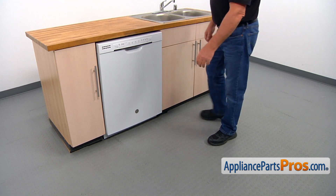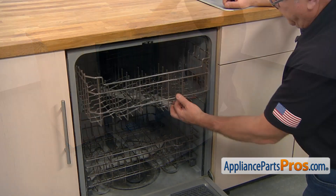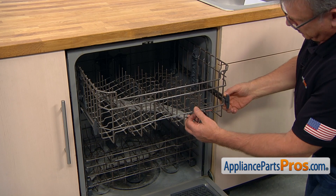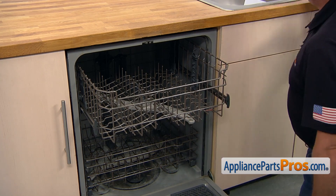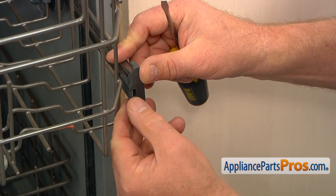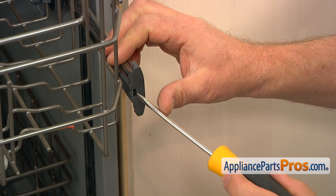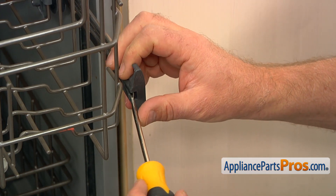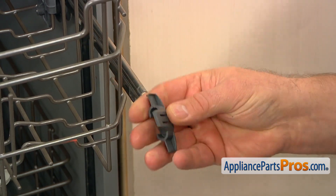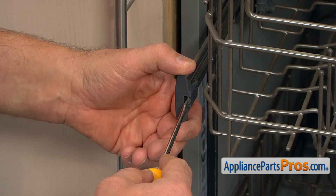To get to the part, we need to open the door. Let's pull the upper dish rack and slide it back so we can expose the rail end cap. To remove the rail end cap, you can either open this tab with your finger or use a flat blade screwdriver. I'm going to use a flat blade screwdriver. Pull it up on the side and slide it off. Now we're going to remove the opposite rail end cap the same way.